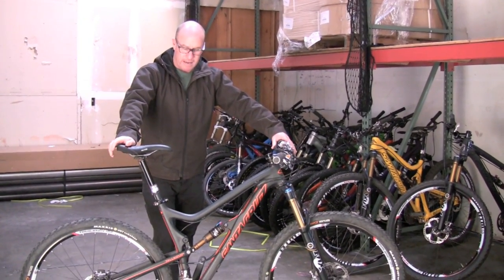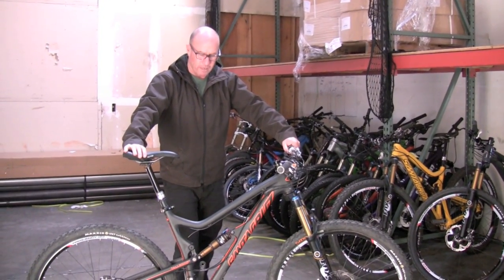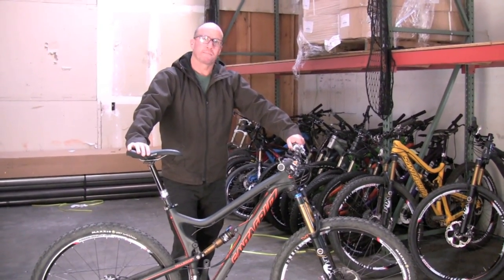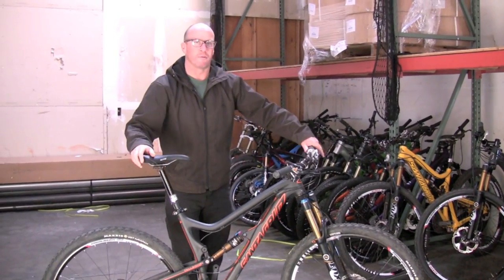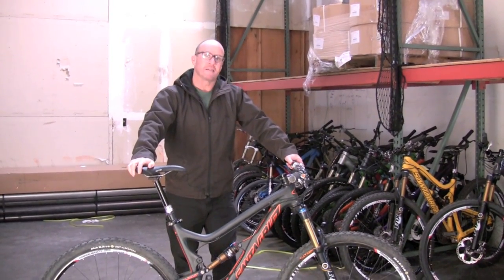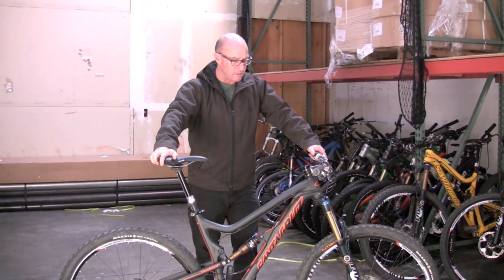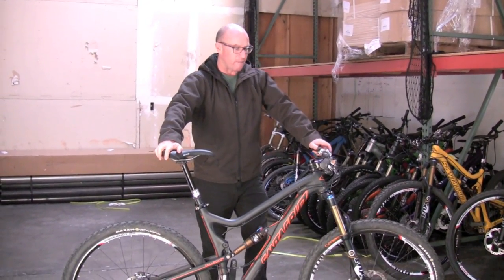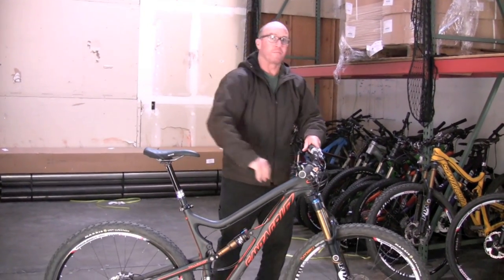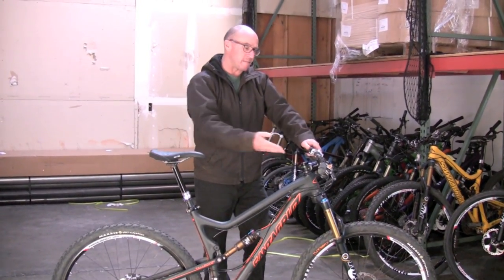135 millimeters of travel with this size wheel creates a bike that can handle a whole lot of stuff. Our media camp was out in Sedona and we were launching these things off of cliffs, bringing back the whole notion of hucking to flat. Okay, that part's the April Fool's part — no one was hucking to flat. But you can hit things a lot harder on this than you could on the regular Tallboy. We spec it around a 140 millimeter fork; you could probably put as long a fork as you want on there, but it handles really beautifully at this travel.